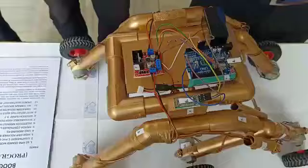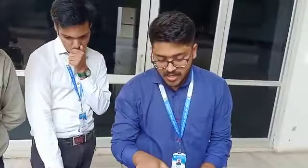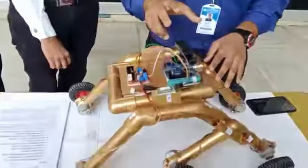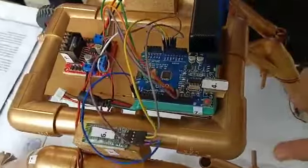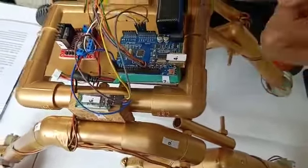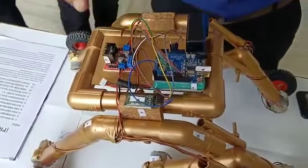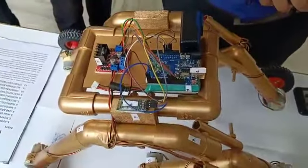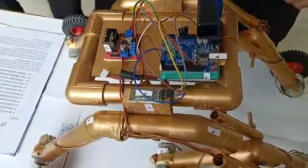The basic electronics used in this machine: first is the GoPro camera, then the Arduino which is the main component of the whole machine, a 12-volt lithium-ion rechargeable battery, the HC-06 Bluetooth module which connects the machine with the remote control, and the motor controller which controls the 6 motors equally.